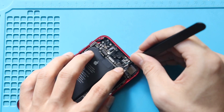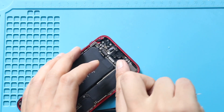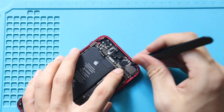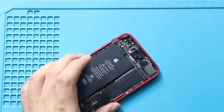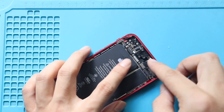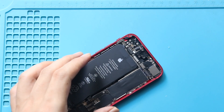Next, secure the WiFi antenna plug, and then secure the back camera connector to the logic board. Next, secure the power in flex connector. Then make sure the fourth screw securing the logic board is tightened.